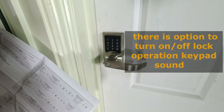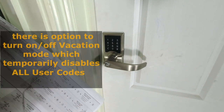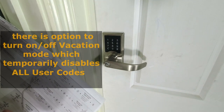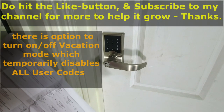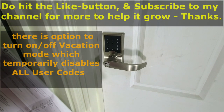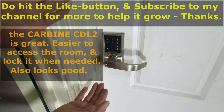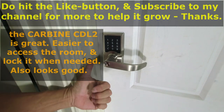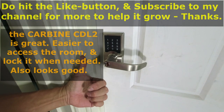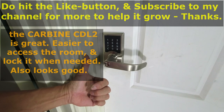There is also an option to delete all user codes in programming mode. You can also turn on or off the door lock operation volume, and there's also the option to disable all user codes during a vacation mode — but I will not run through that demonstration as the instructions are in the user manual. This is great because it makes it a lot easier to access this room and lock it when I need to. I do hope you enjoyed this video — do hit the like button and subscribe to my channel for more, and to help the channel grow. Thank you so much.